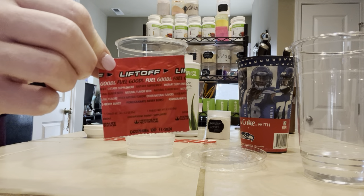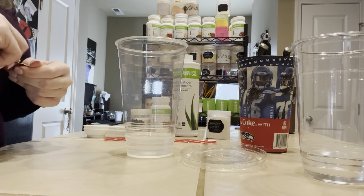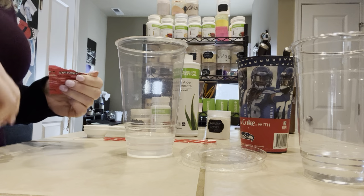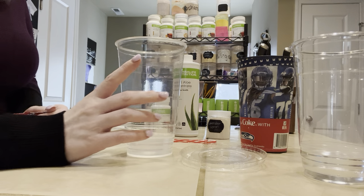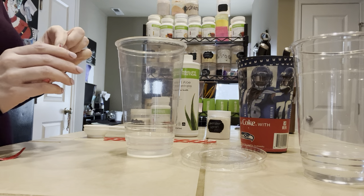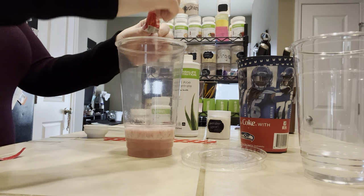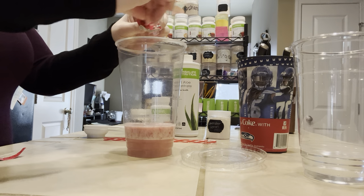We're going to start with a pomegranate liftoff. I've already pre-crushed mine so that it dissolves easily in the water. This is a 32-ounce cup with just a couple ounces of warm water, and we are going to add a liftoff right to the water.